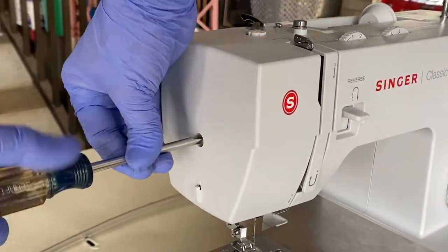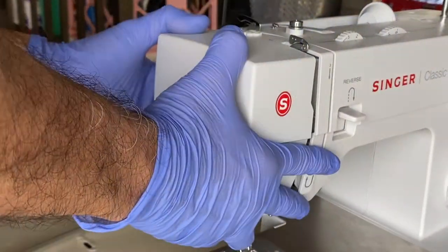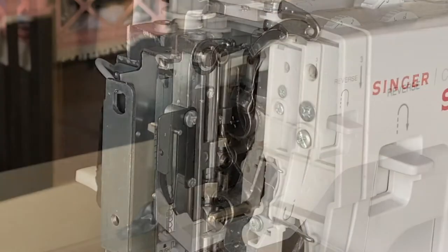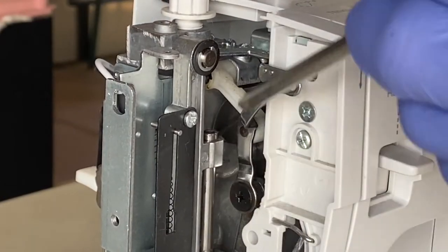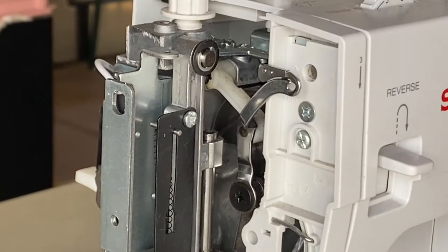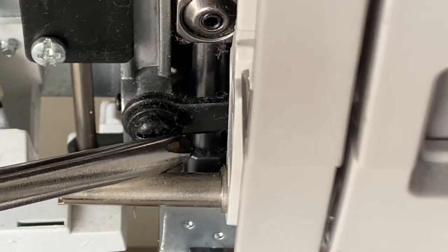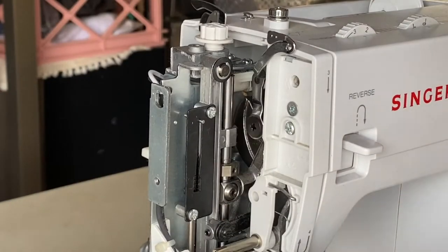Next we'll remove the screw to remove the side cover — lift the cover up and away from the machine. Turn the hand wheel to locate any movable parts, especially metal on metal, and apply a drop or two of oil at these locations.